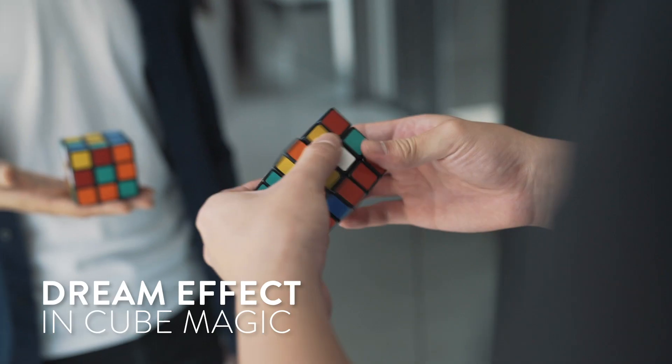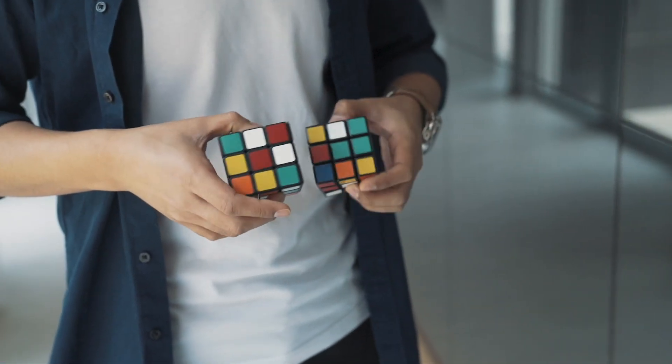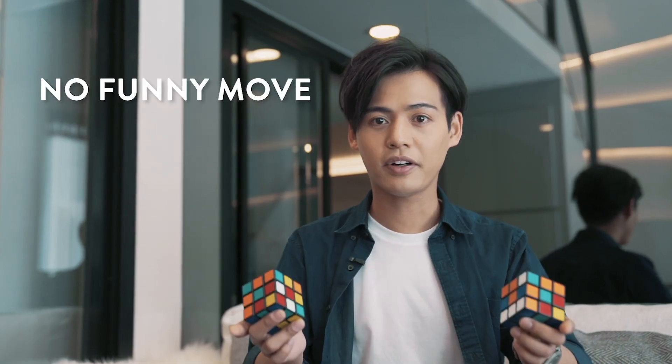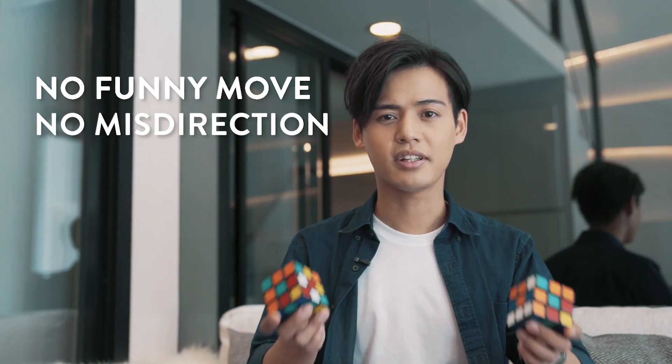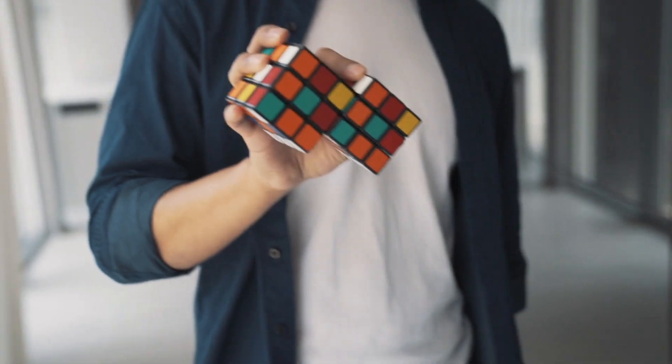The Venom Cube is like the dream effect in cube magic. Imagine this: the spectator really mixes a cube, and it matches the other cube instantly. There's no funny moves, no misdirections, and no bad angles.